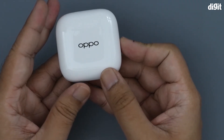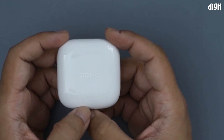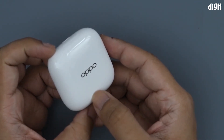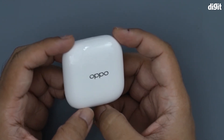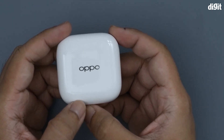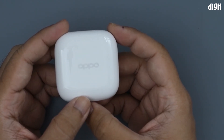So that was the unboxing of the Oppo Enco W51 true wireless earbuds. If you'd like us to do similar unboxings of headphones, earphones, or IEMs in the future, please like and share this video, and as always, subscribe to our channel. Thank you for watching.